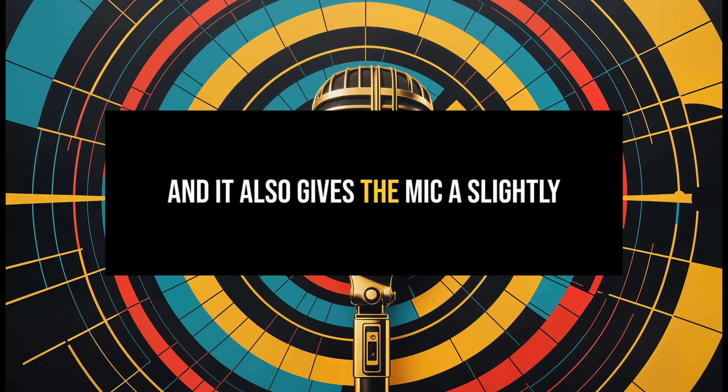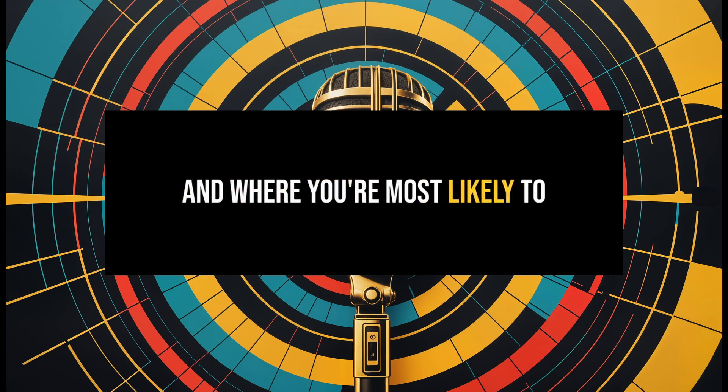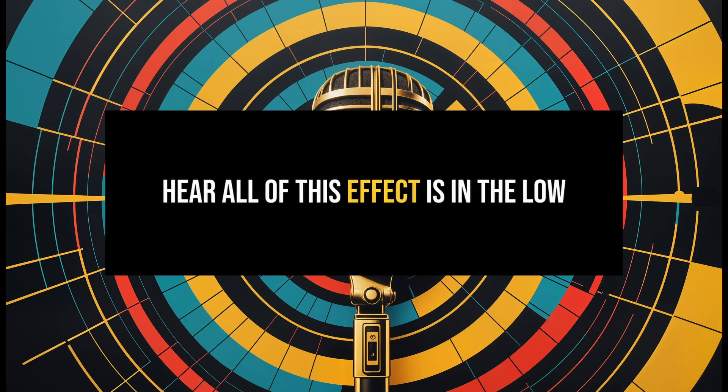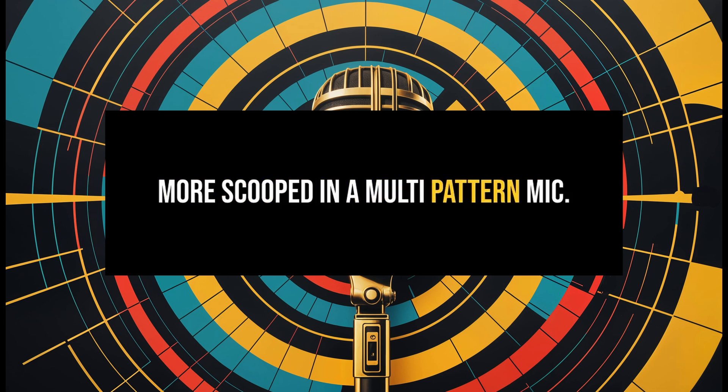This can lead to slight phase interactions or a different transient response compared to a true single-diaphragm cardioid mic, where there's no second membrane influencing the sound. It also gives the mic a slightly different off-axis response, and where you're most likely to hear this effect is in the low end, which may sound a little bit more scooped in a multi-pattern mic.